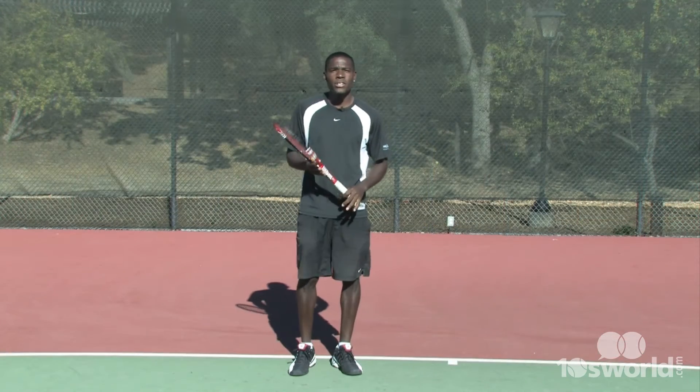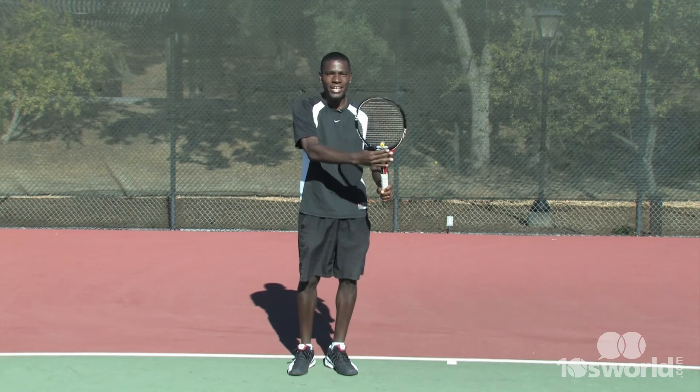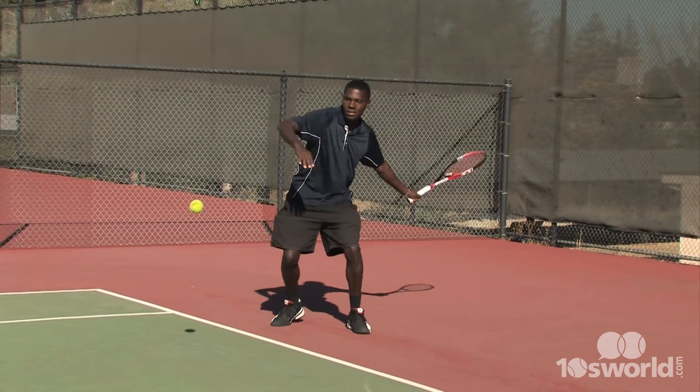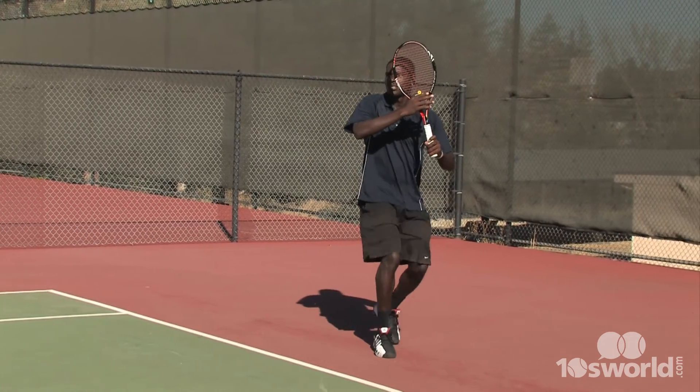The first thing you want to do in your loop is make sure you have your hands right here in the front. You've got to be in the front, right here. Once you start to take back that racket, you should be sideways. When the ball is coming over the net, you're timing it. This part is deceleration — it's going really slow.